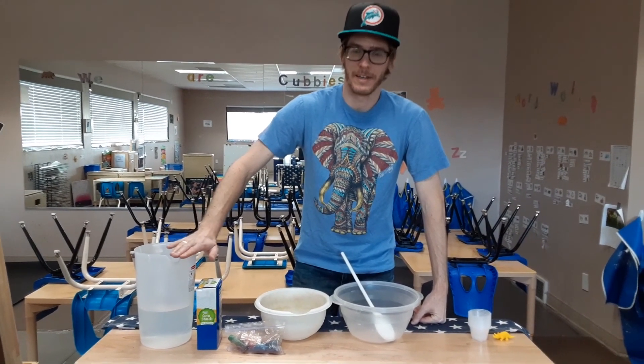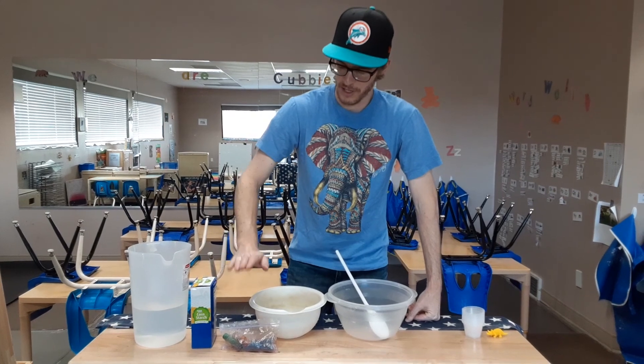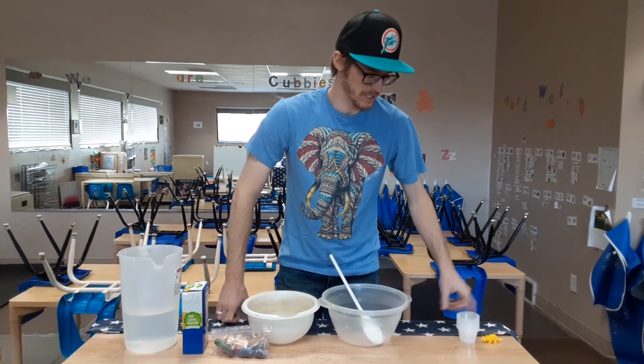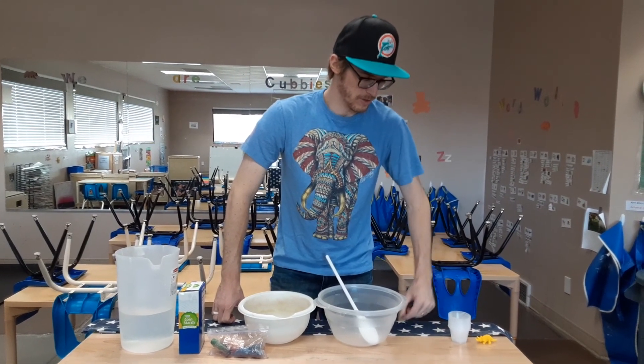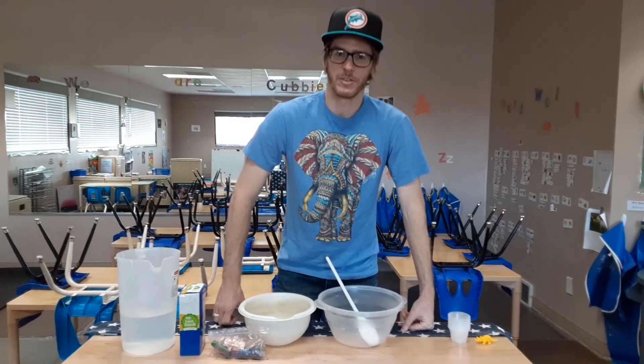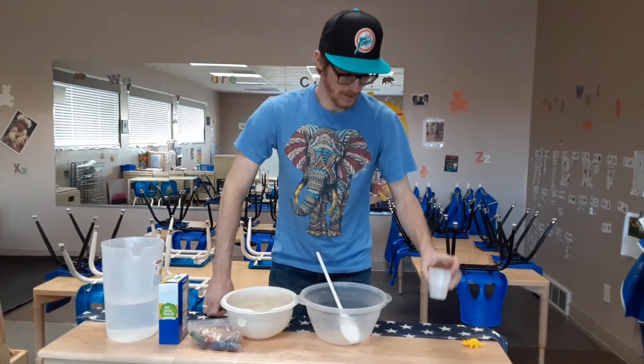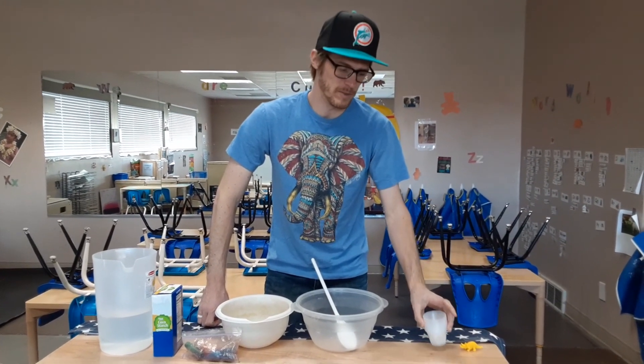You need water, cornstarch, and food coloring — and that's about it. Oh, and also something to put in the freezer, so probably some ice cube trays. I don't have any ice cube trays, so I just got these little containers, or you can use a muffin tin.